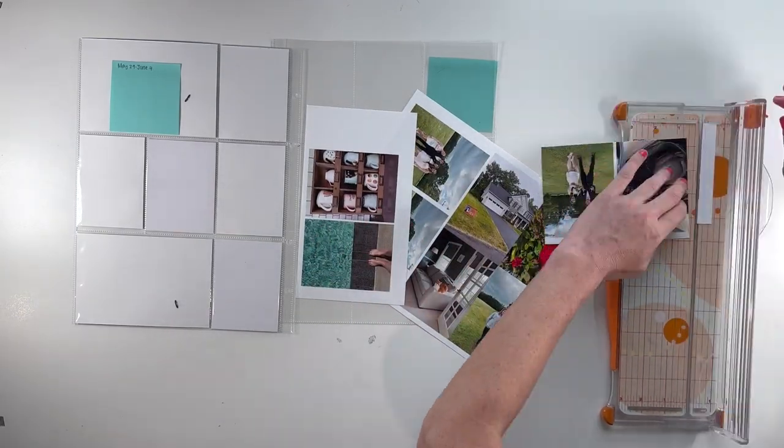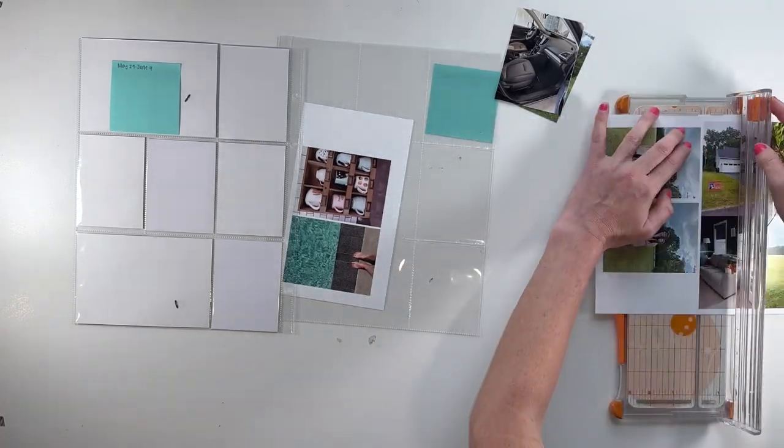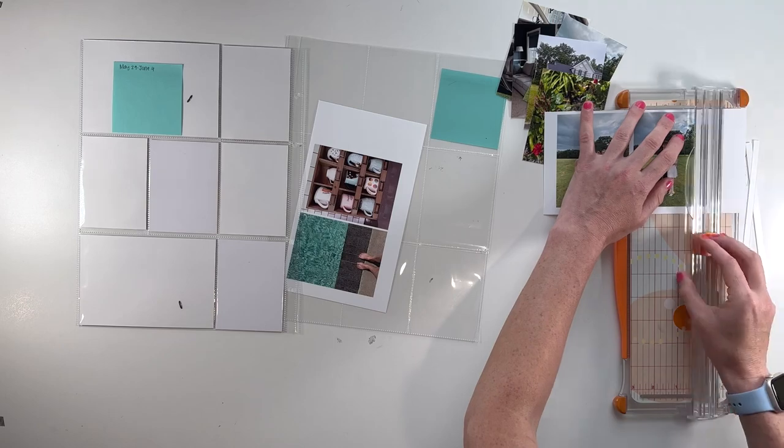Hi there, this is Linda. Welcome to my channel. In this video, I'm putting together the Project Life spread for the week of May 29th through June 4th, 2023. And for this week, I am playing with the June kit from Freckled Fawn.